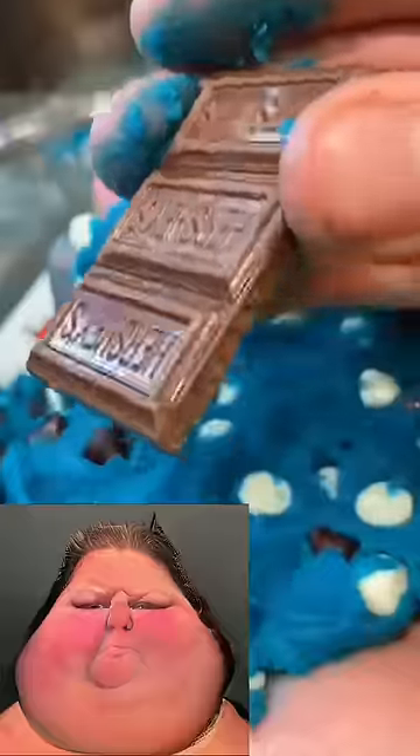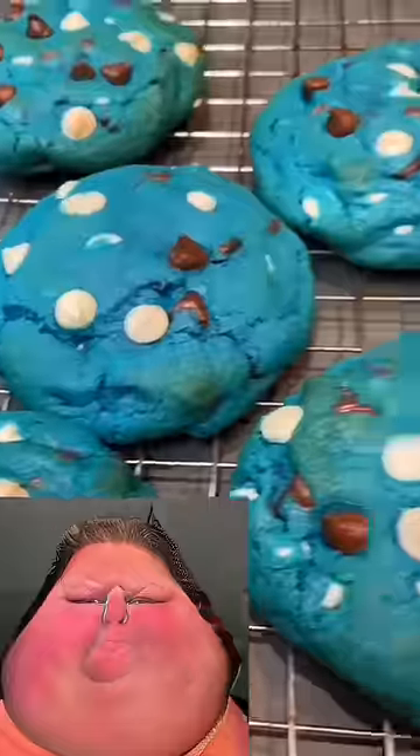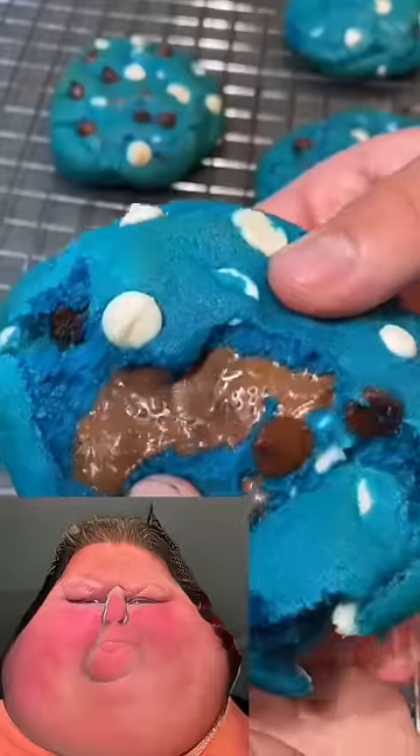Pat the dough out into a big ball, then add some Hershey's chocolate in the center. Chill those dough balls for at least four hours. There you have the most insane cookies you will ever make.